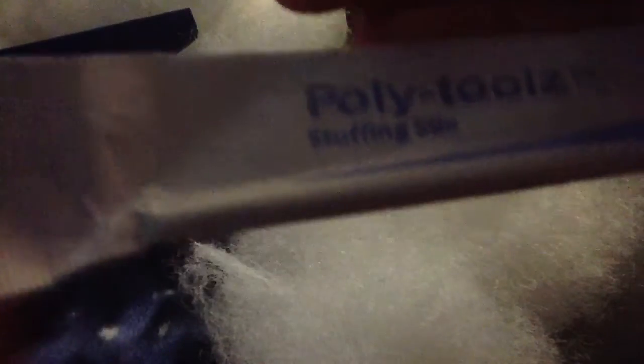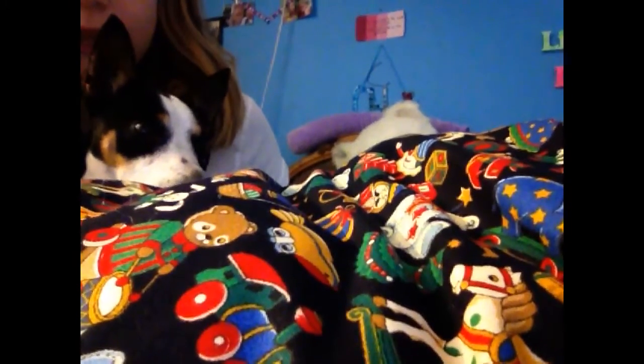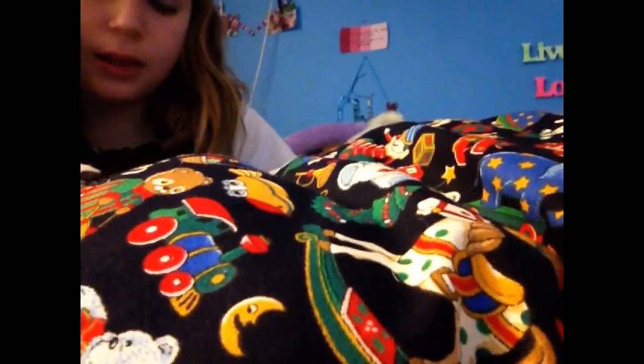What the heck is this? Stuffing stick? Can you read that? Like, seriously? I thought I grabbed a snake or something. Hey Beals, do you like the new pillow? Yes — oh, you can't even see over it. Oh, there you are. Yes, pretty. You like it? Mm-hmm. Yes, you do.